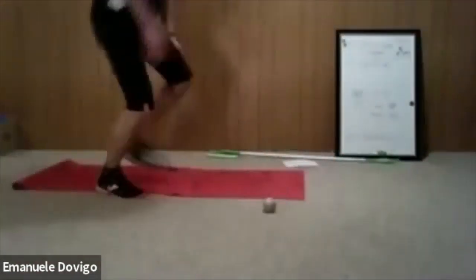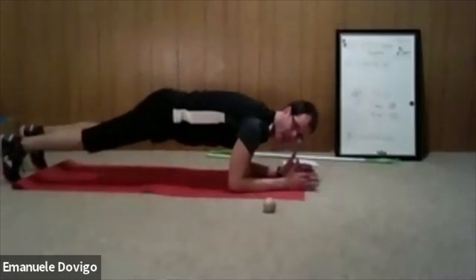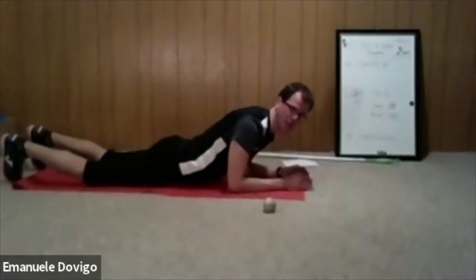Extend, crunch, extend, crunch — one leg at a time. If that's too challenging, extend the legs and think about cycling, push those legs forward, almost straight your knees. If you want more challenge, straighten your knees. Extend those legs — feel the core. Push down your abdominal. Three seconds — don't give up.